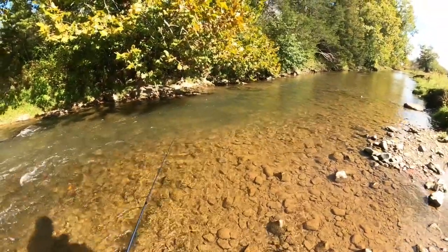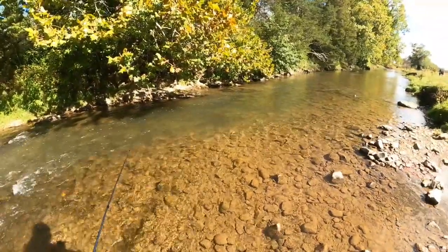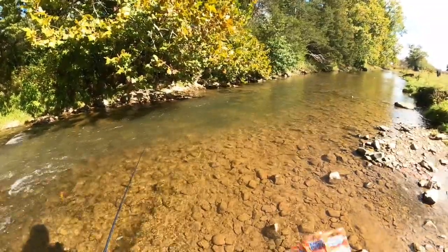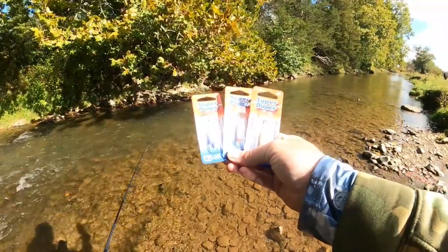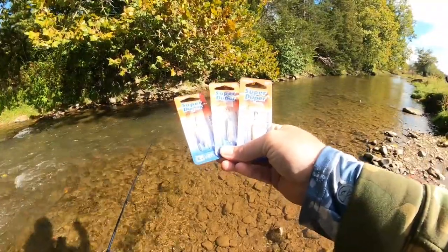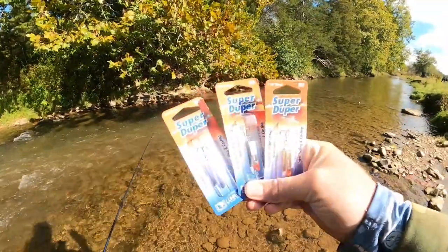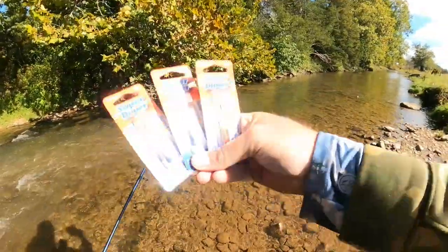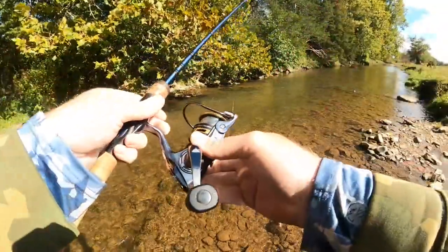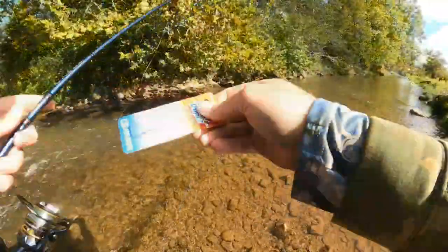Hello everyone and welcome to another episode here on NRV Outdoors. Today we are back at Blue Springs trout fishing for a little bit of trophy trout fishing. In today's video we'll be bringing you guys another product review — that is the Super Duper. We're going to be pairing those up on our Finnook Eagle rod with some six pound fluorocarbon line spooled up on that Pfluger President. So let's hop in the creek and see how many we can catch.